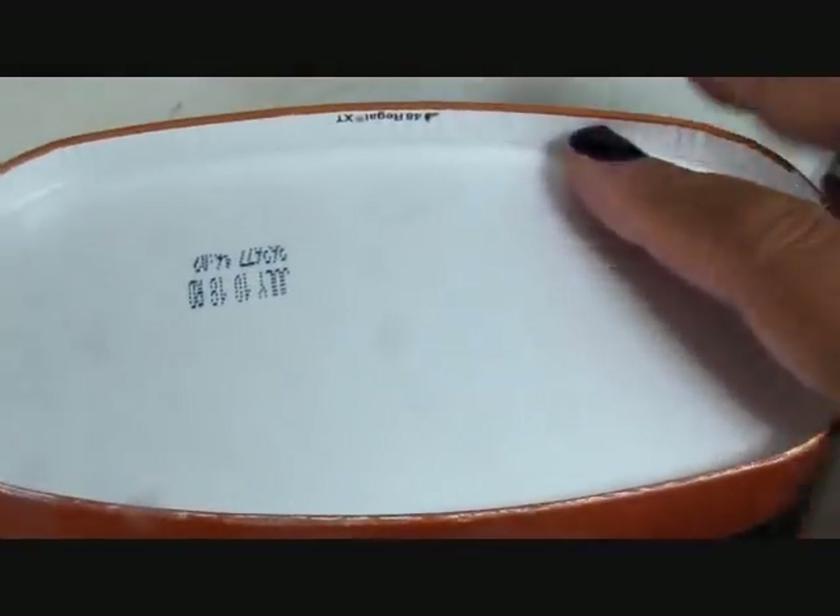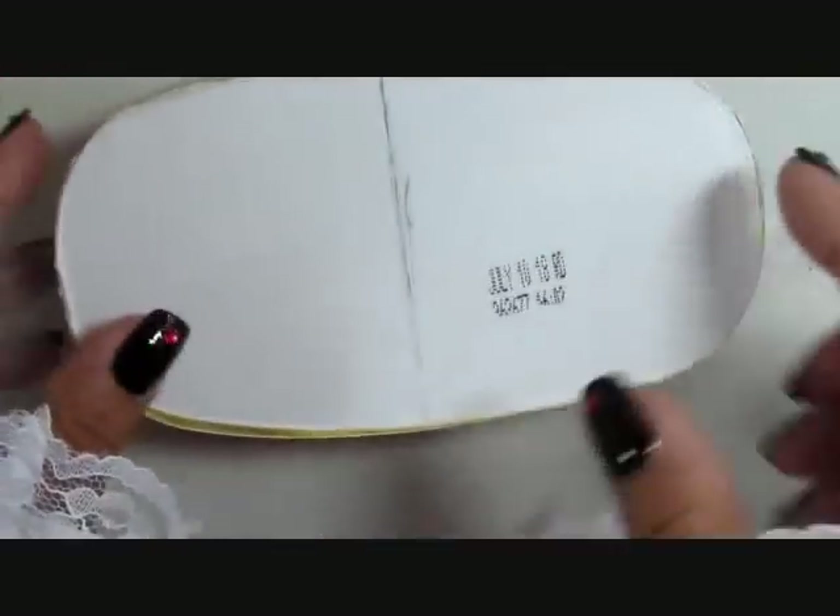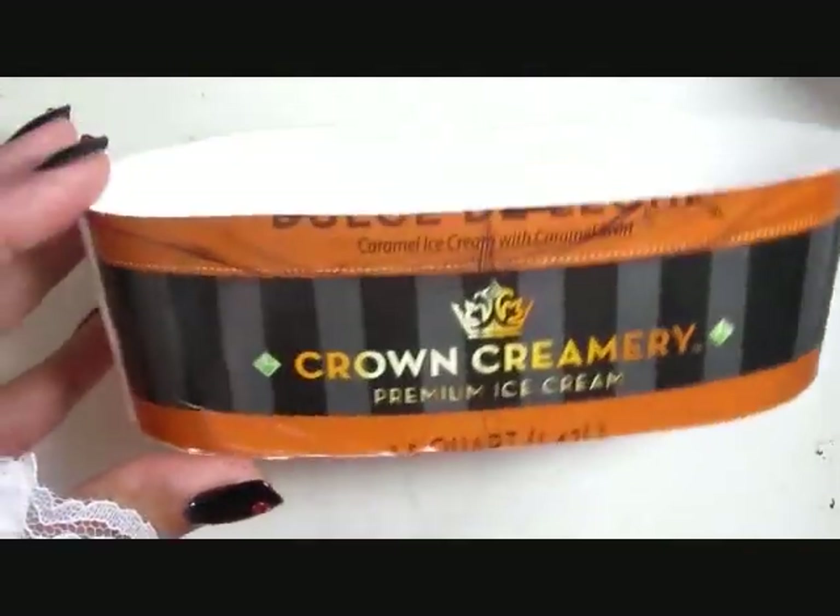This is one that uses everyday household items, and in this case all of these are things you can find in the grocery store, including this one and a half quart of ice cream. This is a cheap variety with an oval shaped tub and that's why I decided to go ahead and use it.